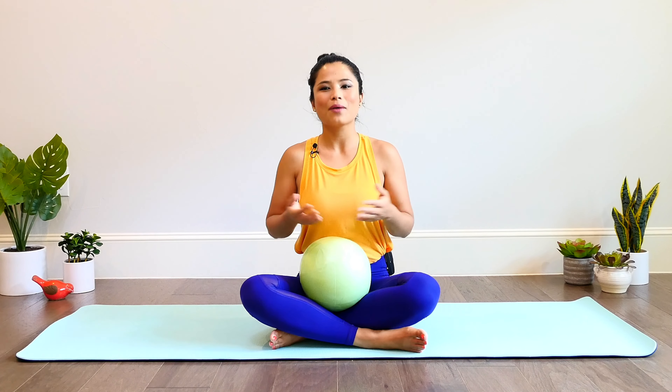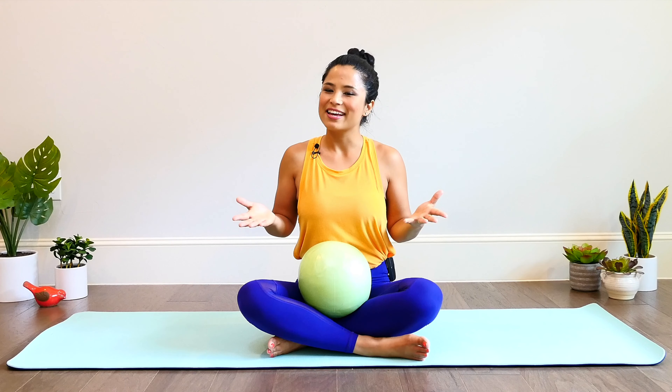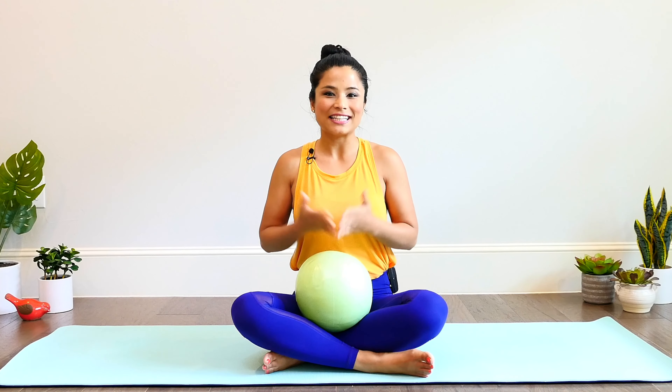Hi everyone, I'm Sreethi. Welcome to your happy hips and blissful back workout. If you work at a desk job or spend a lot of your time daily standing or sitting, use a computer or smartphone for long periods of time daily, this is the perfect workout for you. This total body workout is designed to help you restore ease, mobility, and strength back to your hips and back so you can feel good from inside out.